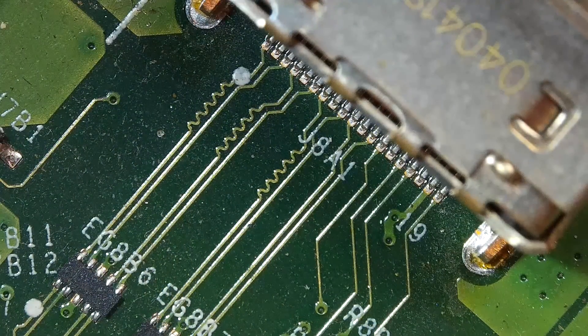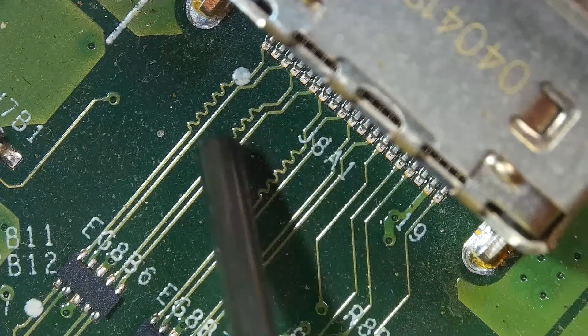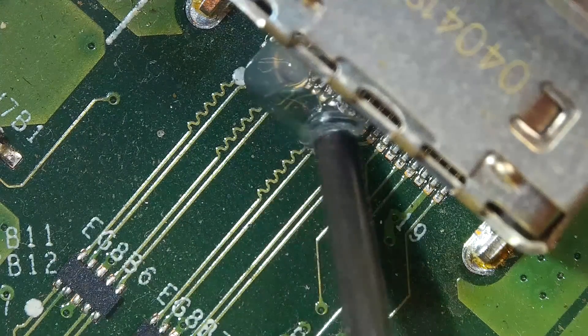Here I've got an HDMI port for Xbox, and the very first thing we are going to do is removing the existing port. I am applying flux and then going to use a heat gun to desolder this small unit.